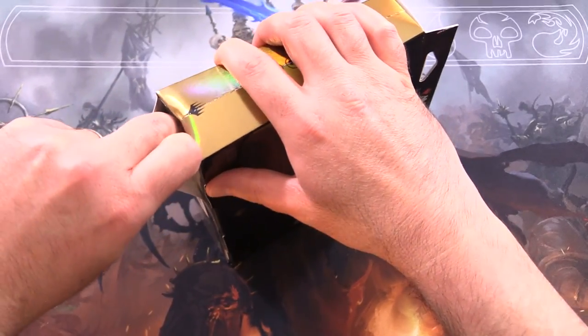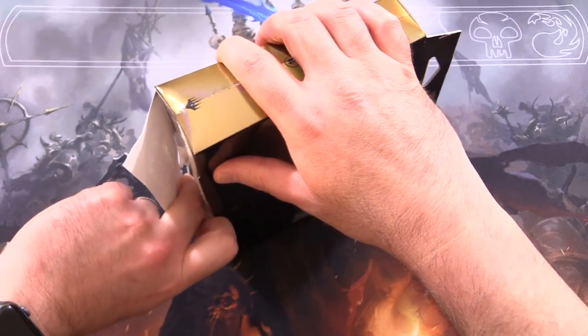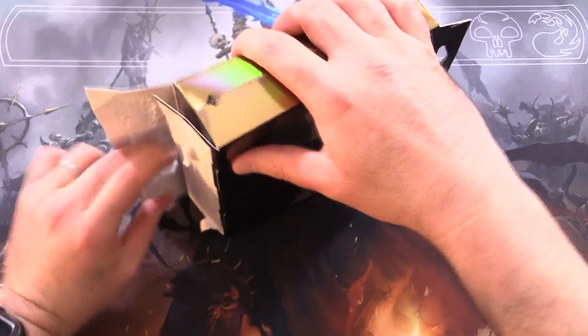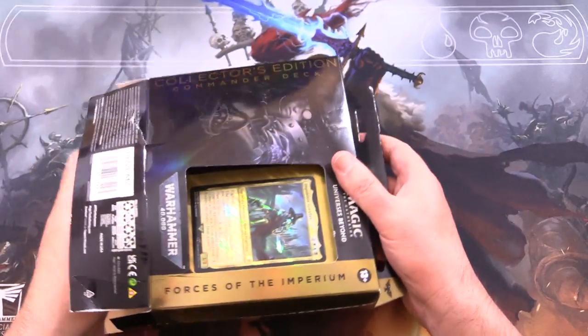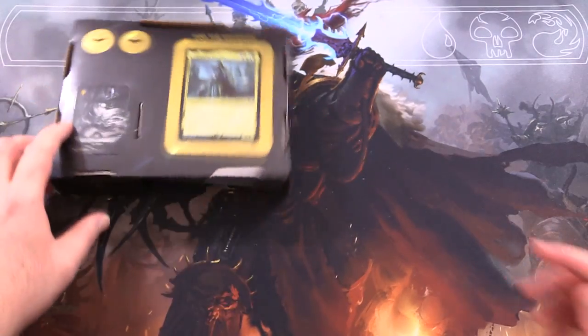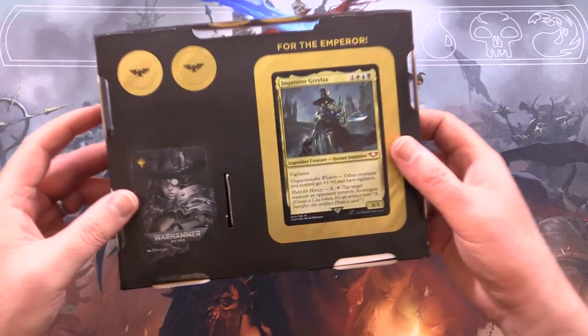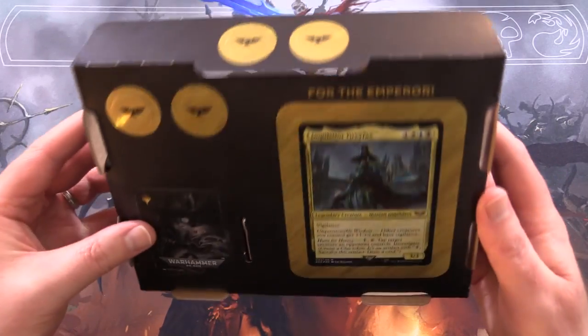These things are crazy expensive right now - you're looking at about $225 to $230 US. I think I got this for about $180 from my local game store. There is a cheaper option: the non-foil version is currently setting you back about $84, so still a bit pricey.